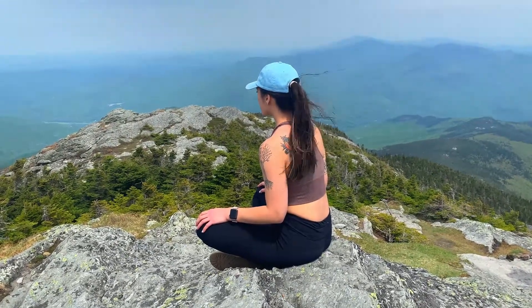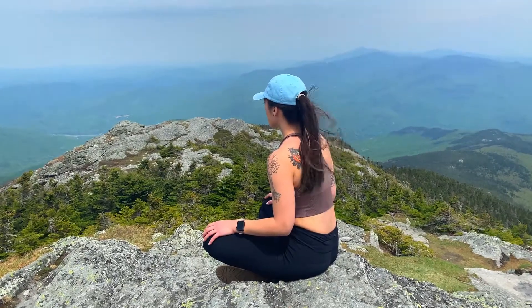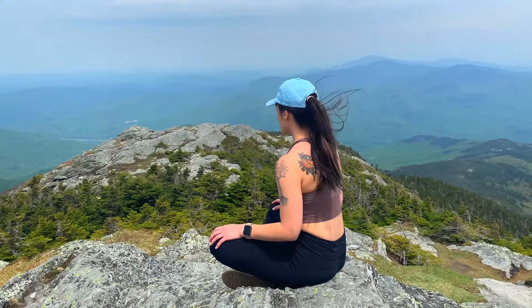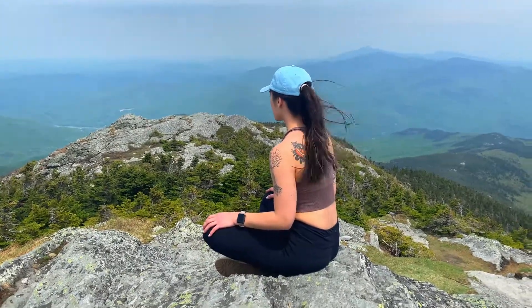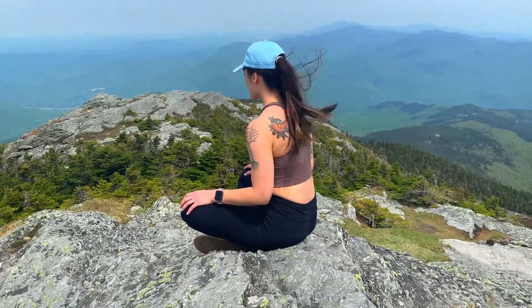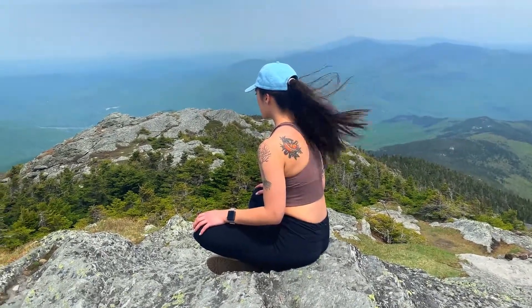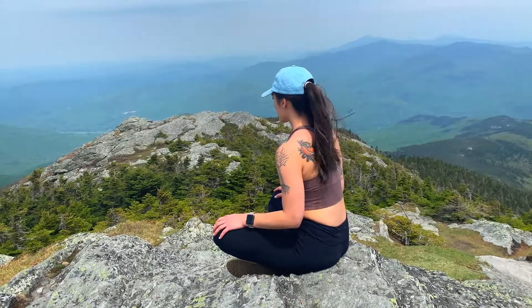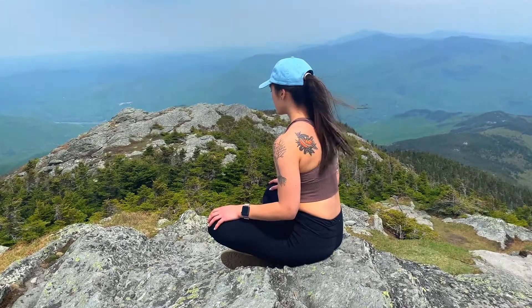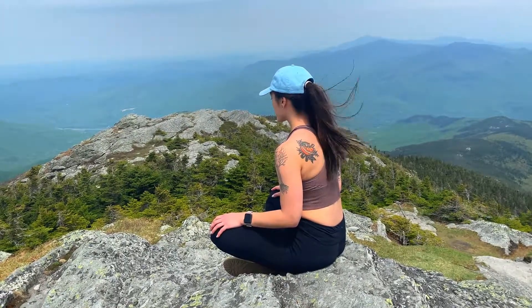Know that there is nothing for you to worry about right now in this moment. In this moment and in this space, all there is to do is breathe.